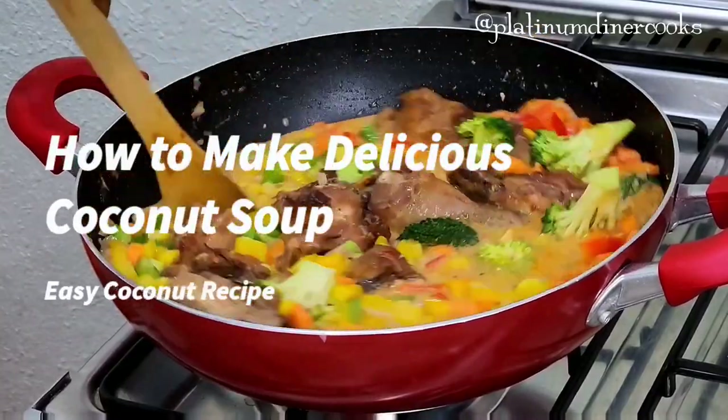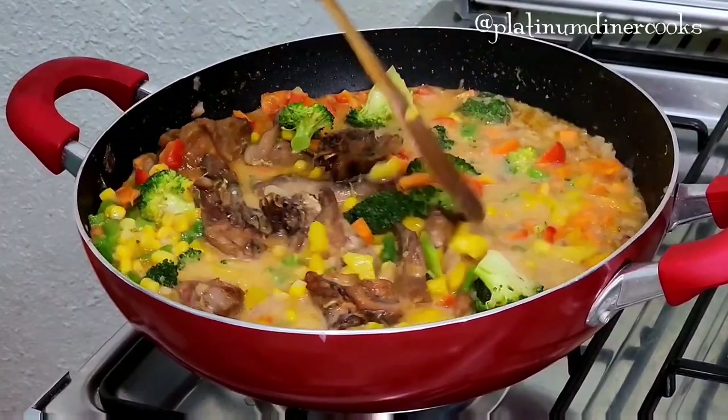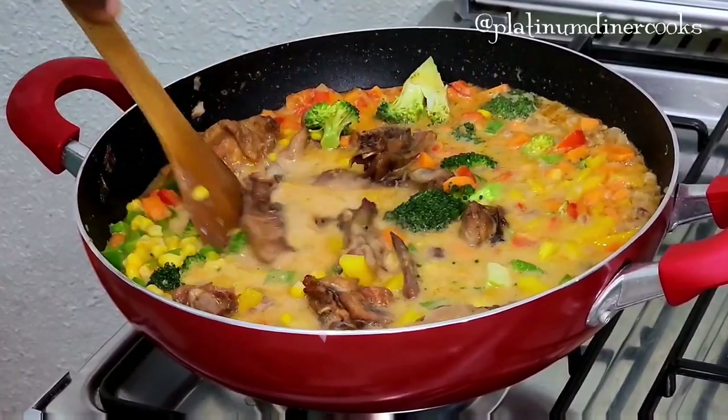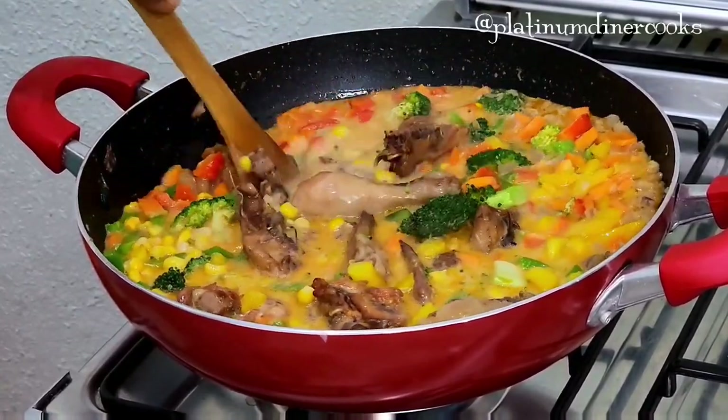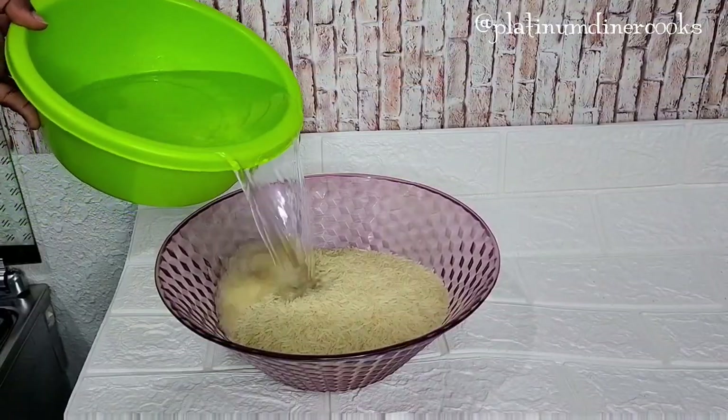Today we make the most delicious coconut soup — an easy coconut recipe that you will love. Hi, I'm Platinum Diner and welcome back to my channel. If you're new here, welcome!